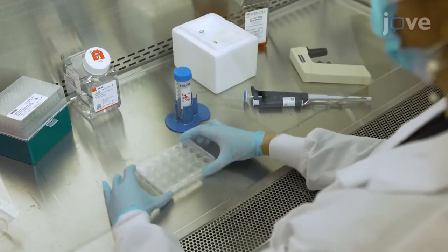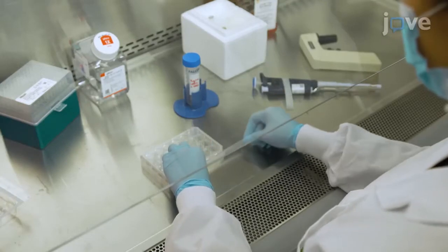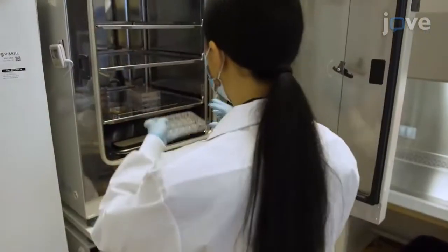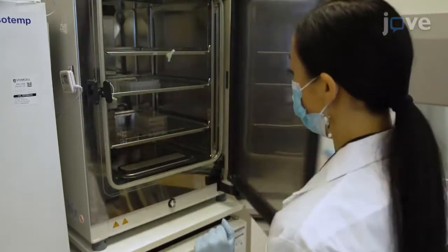Gently rock the plate from side to side to evenly coat the wells. Then seal the plates with a semi-transparent flexible film and store them at 4 degrees Celsius overnight. On the day of cell seeding, warm the pre-coated plates in a cell culture incubator for 30 to 60 minutes.